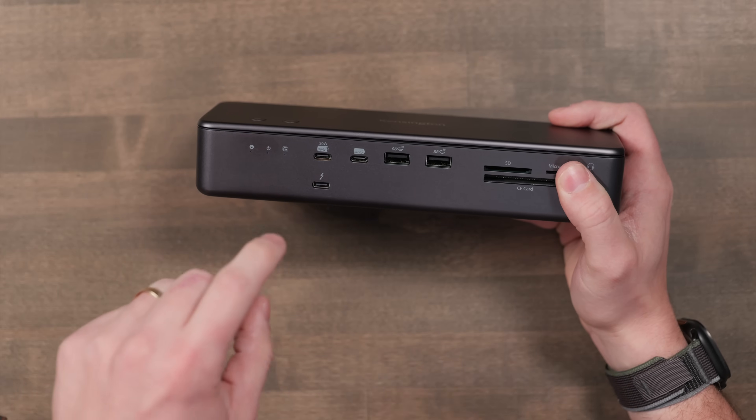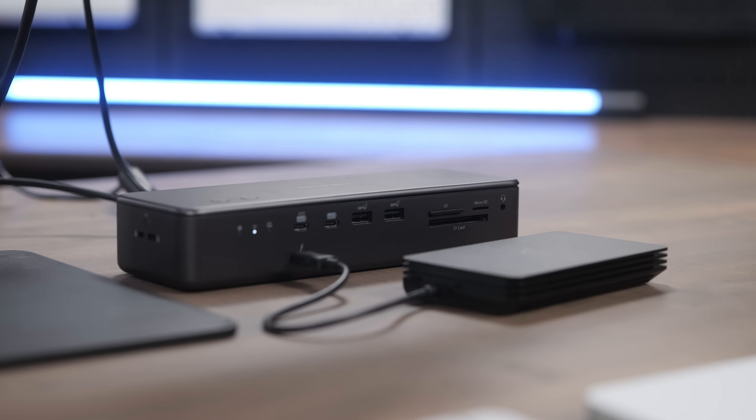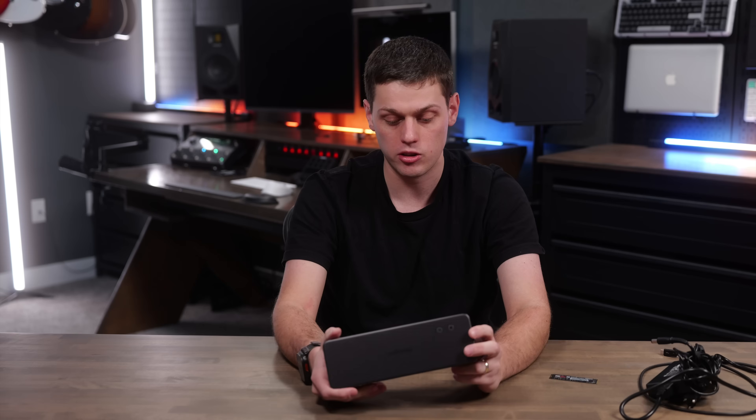One of my favorite features is the fact that there's a Thunderbolt 5 port on the front of the dock, which is awesome if you want to plug fast external SSDs into this, because you don't have to reach around to the backside of the dock to do it.